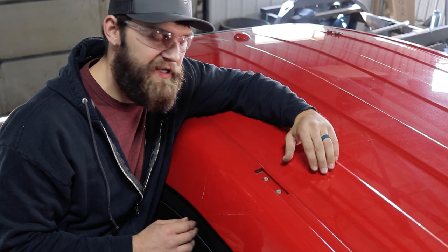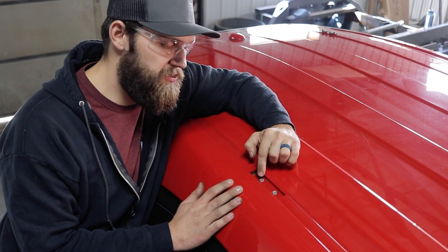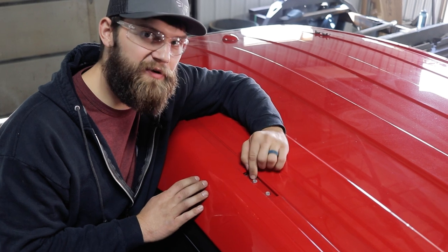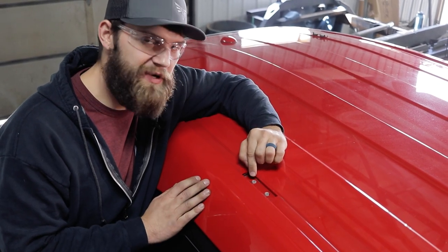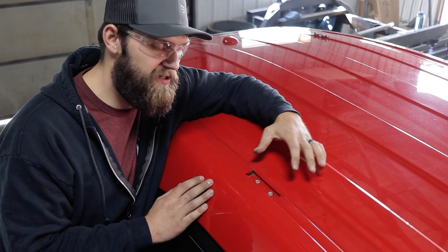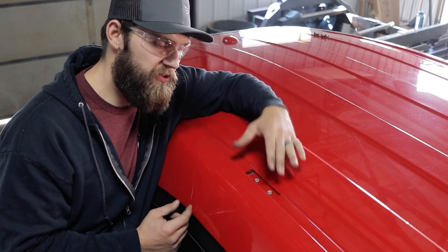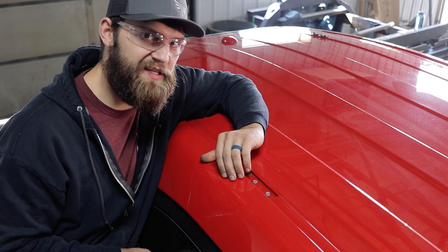One thing to note that we have experienced at times is when removing the bolts, your factory nut plate under the factory roof line may fall into the vehicle — but don't panic, it's not a huge deal. You may just need to use a pick or a small screwdriver and kind of line that back up with the hole. And using a longer bolt, you can pull that back up to the roof and get it lined up with our rack once it's set down.